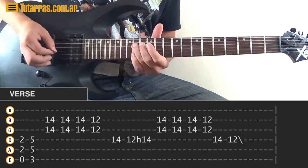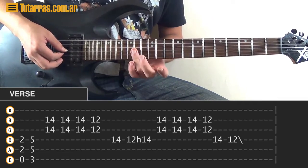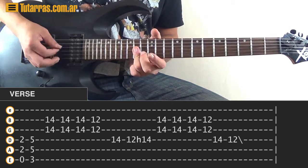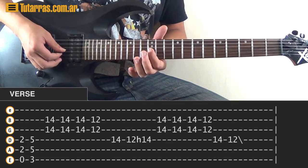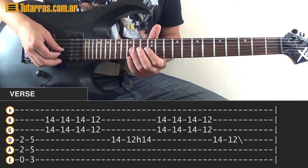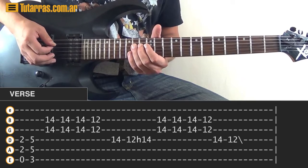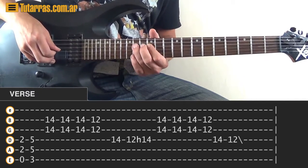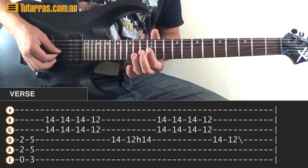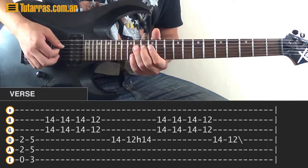Then go to the B string and the G string on the 14th fret. Strike both strings at the same time, 3 times on the 14th. Then go to the 12th of the B and G strings and strike once. Then go to 14th of the D string, then 12th of the D string, strike one more time, hammer-on to 14, and repeat the same motion 3 times on the 14th, then once on the 12th. To finish, go to the D string and strike 14 and 12.